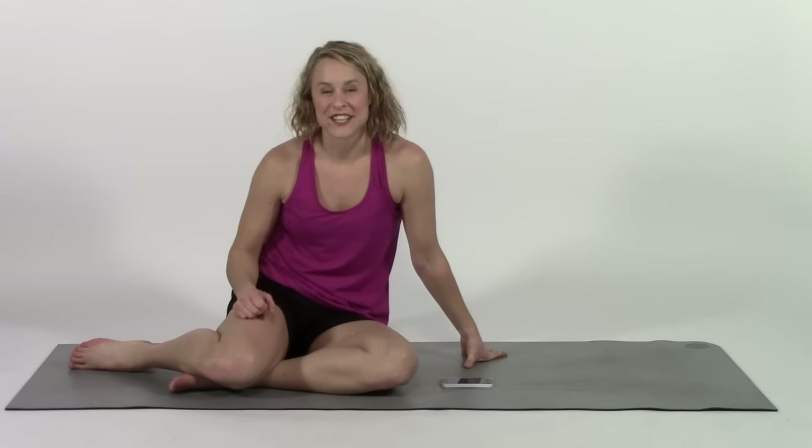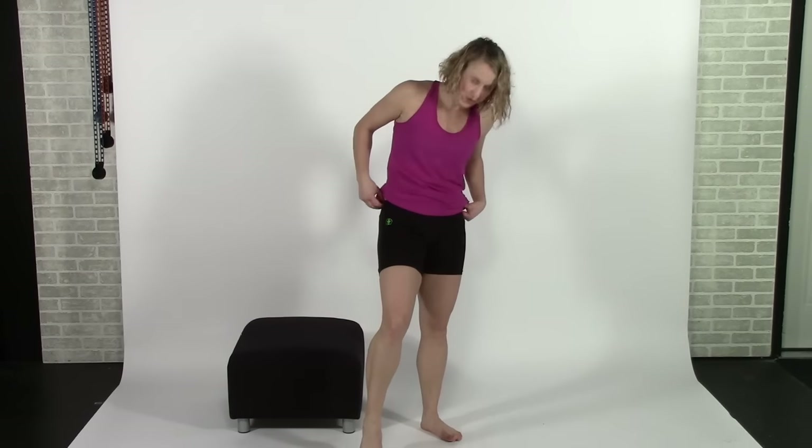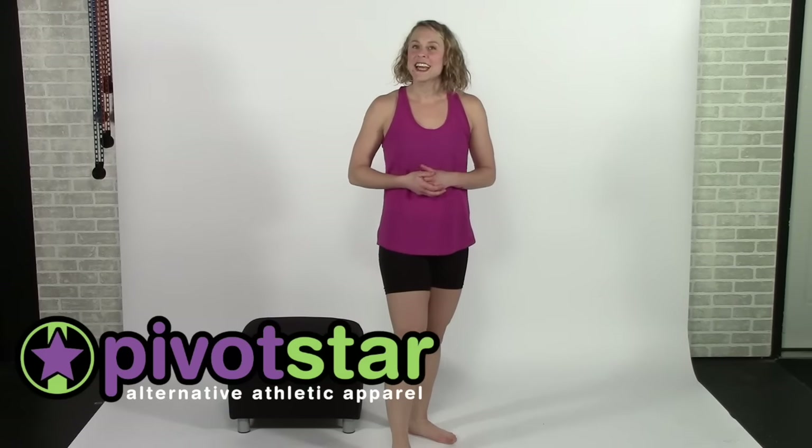With those activating exercises out of the way, I'm going to show you one more that's a really good strengthener to build on what we've just started. Before I show you the strengthening move, I wanted to mention that I'm wearing the Georgia W Tisch shorts from PivotStar for this video. They're really comfortable — they don't ride up and they don't fall down. If you want to find some shorts like these for your athletic lifestyle, you can shop online at PivotStar.com.